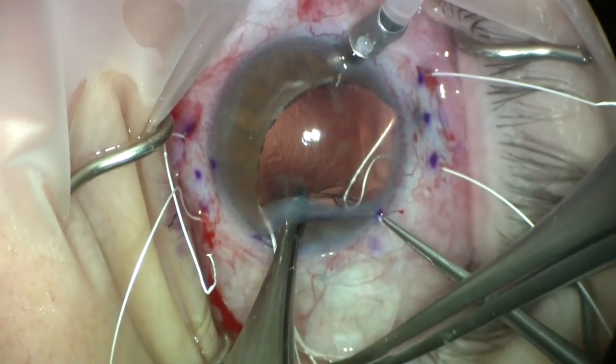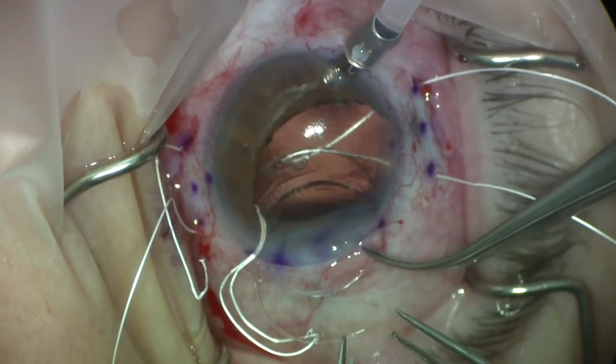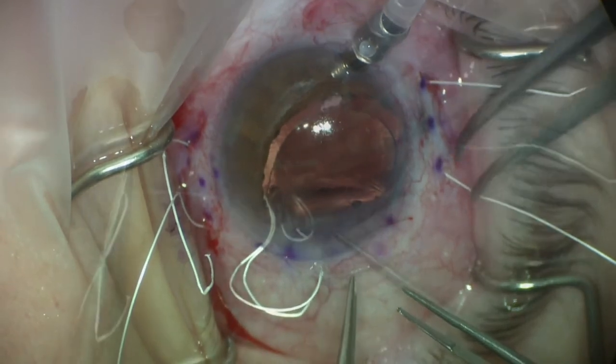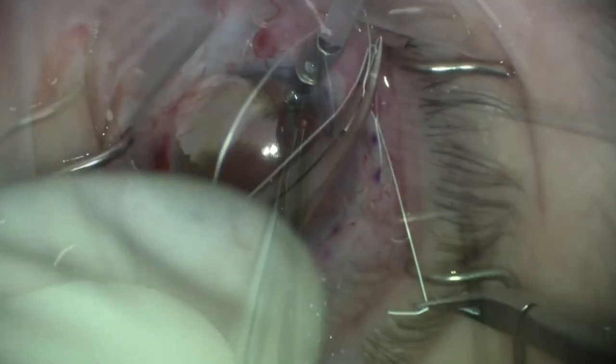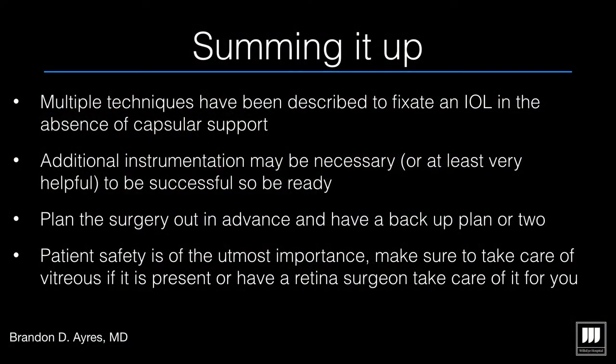With the sutures laced, we carefully tuck the IOL into the posterior segment, being careful not to tangle the sutures. The nice thing about these larger implants is you can simply pull the haptic to the scleral wall and tie your suture — you do not have to balance suture tension the way you do with foldable IOLs.